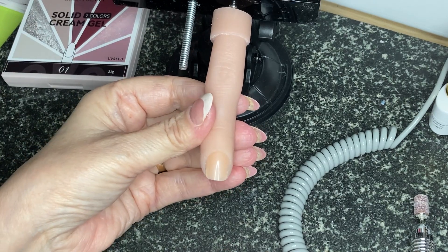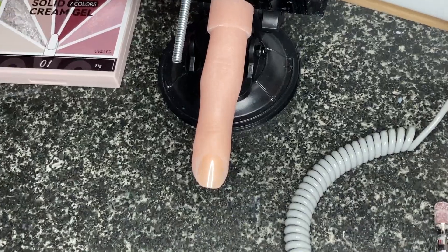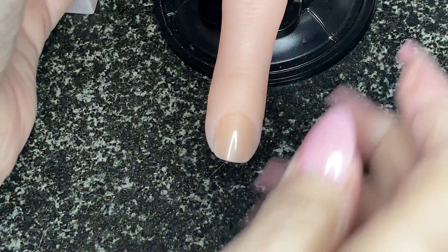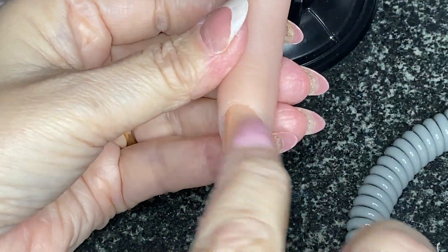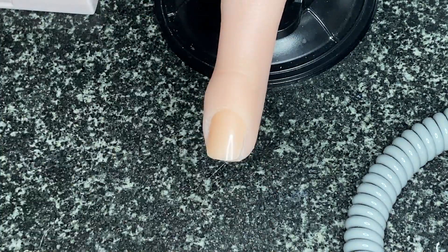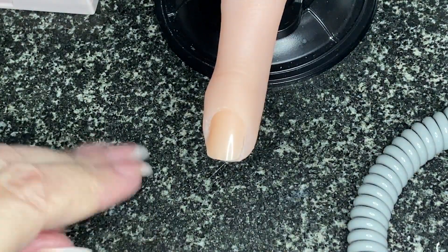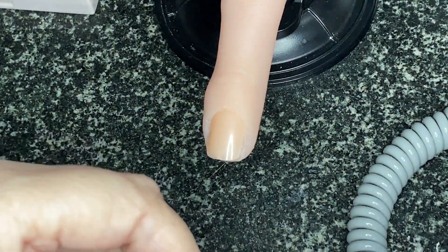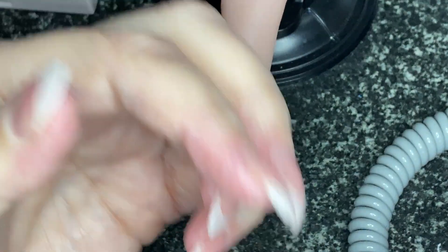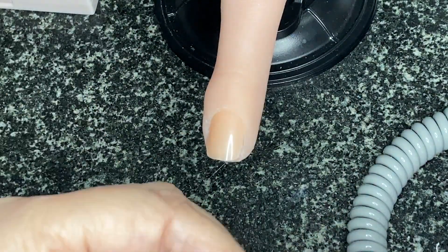I'm going to do just one finger to show you the technique. I've put a fake nail bed in that finger, and what you would do is take the shiny surface off your nail. I'm going to use a sanding band for speed, and I've also got a tip - I built mine with paper forms and then infill, so I'll show you from scratch if you're doing it on your own.